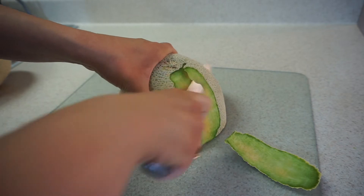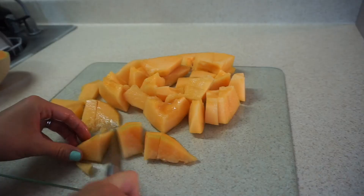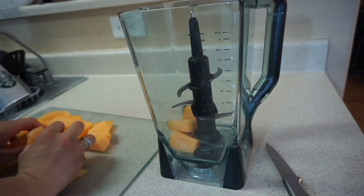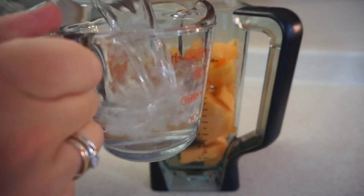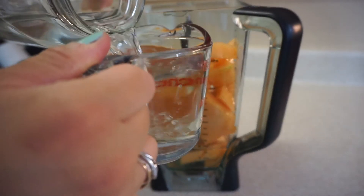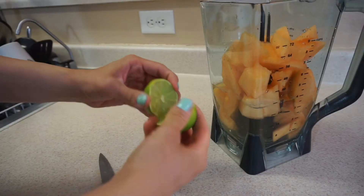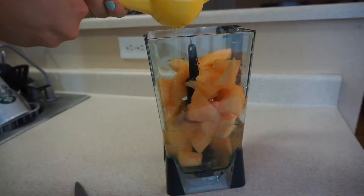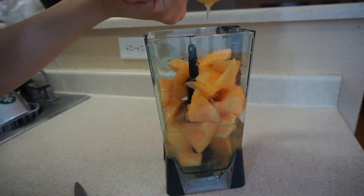Dice the melon into small pieces and add it to the blender. Go ahead and add two cups of water and the juice of one lime. Go ahead and squeeze that all in there.